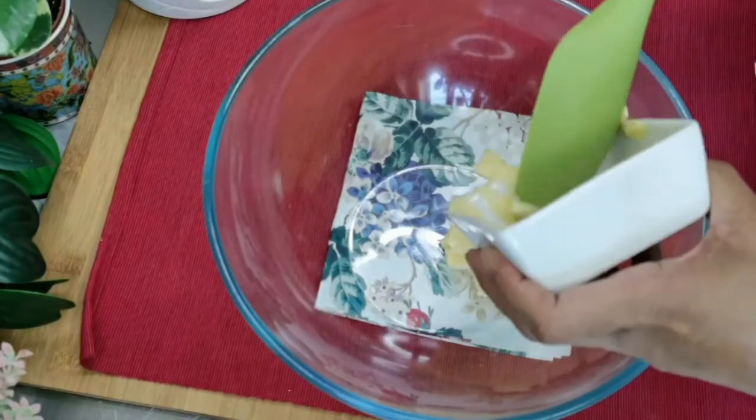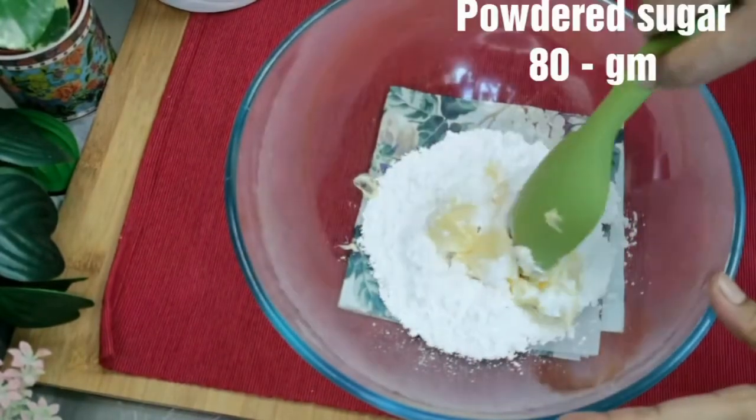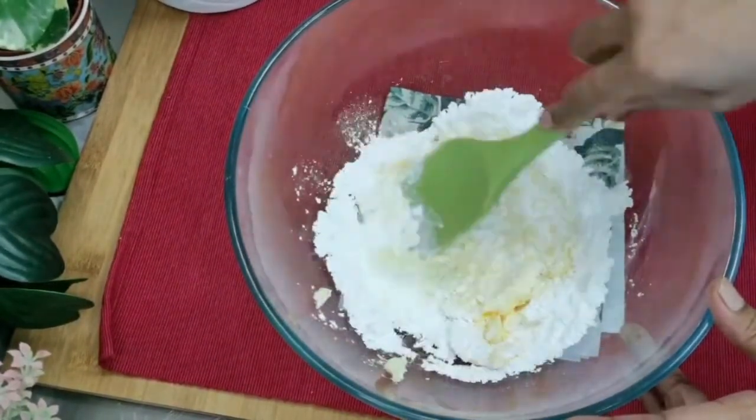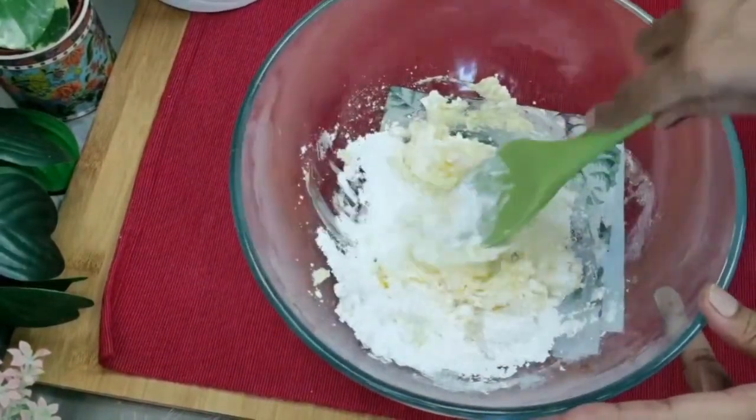Add 80 grams of powdered sugar, also called icing sugar. Now using a spatula, combine the butter and sugar until you get a smooth and creamy texture.